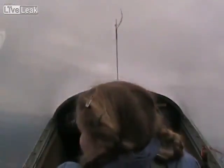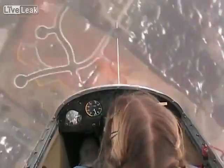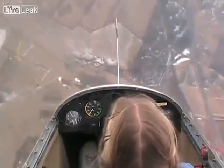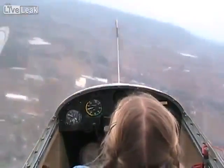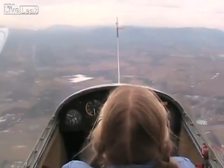Go ahead and slow the plane down. Hold it. Floor it. Keep it back. Keep it back. Hold it in. We're covered. Very nice. Wow, that felt good.